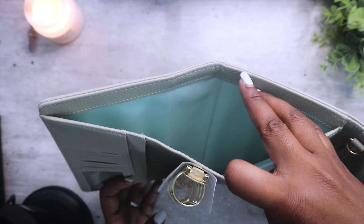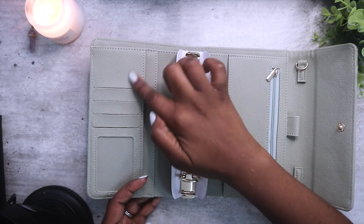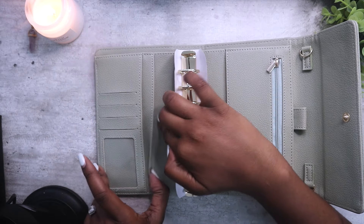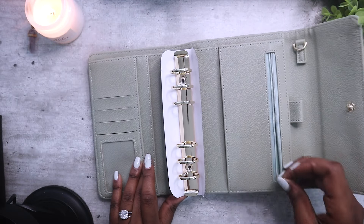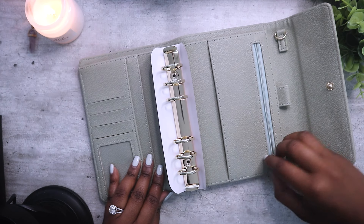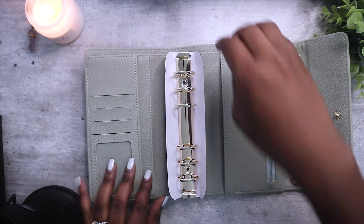Inside it has a beautiful mint shade as well. It has four card slots over here and more pockets over here and over here. It also has a zip for your coins and it fits quite a few coins. Try not to have too many coins in your wallet because it gets noisy but also heavy.